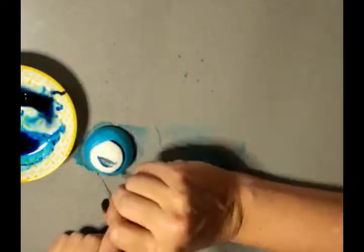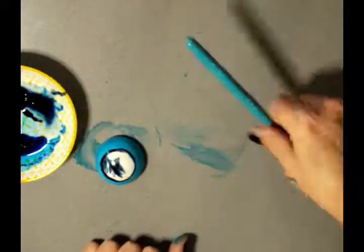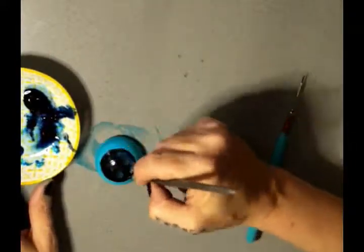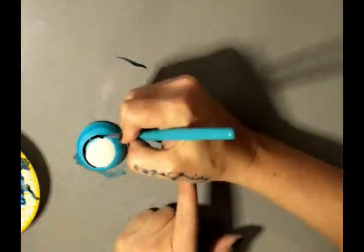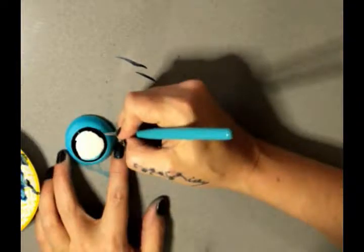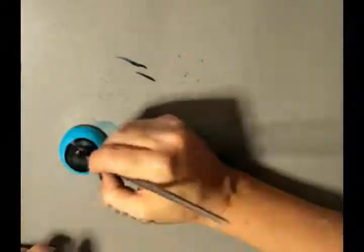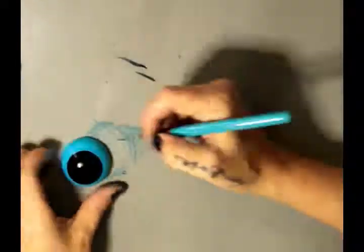I'm using that circle cutter indent we made as my guide for painting the pupil on. You might notice I've used a bit too much alcohol, so my color is a little translucent - but I'll fix that. Using that circle line as a guide again, and not adding quite as much alcohol this time, so it's a lot more opaque. That's better. I do the same on my first eye to darken that up a little bit.